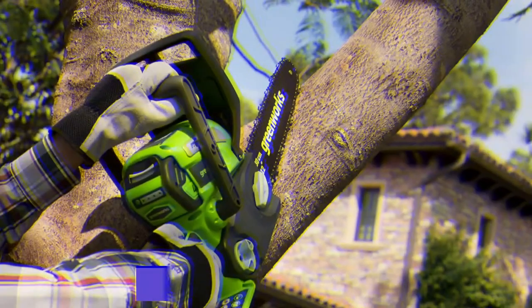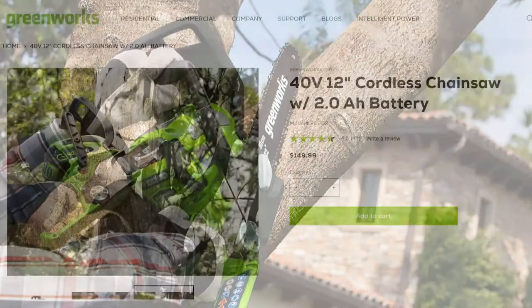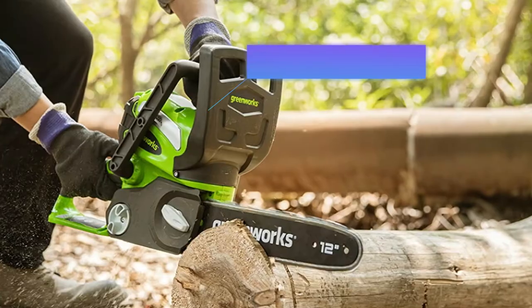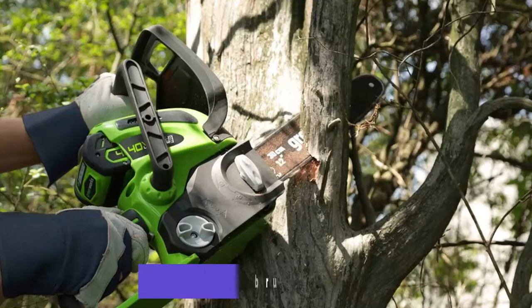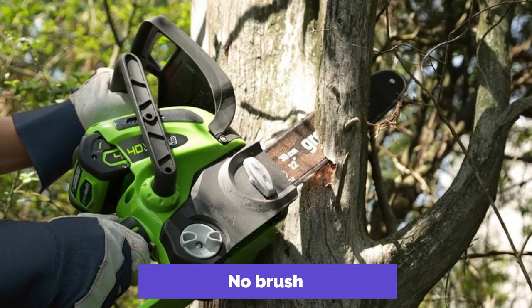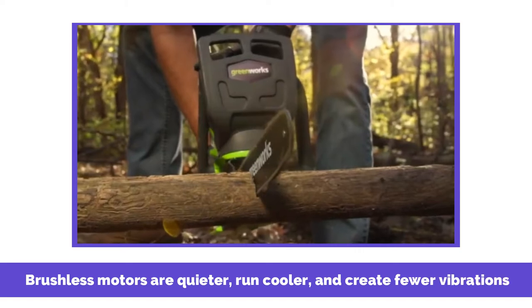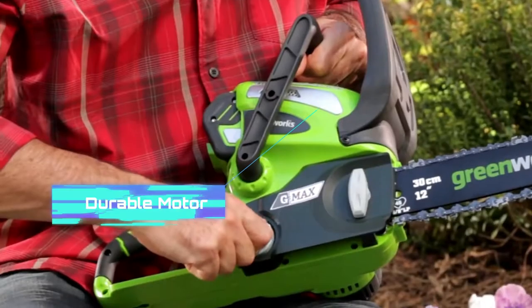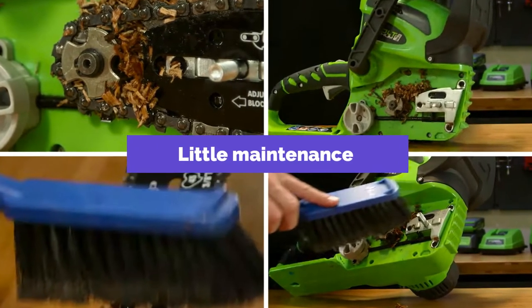The GREENWORKS Cordless Chainsaw is marketed as an eco-friendly alternative to gasoline-powered chainsaws. Battery-powered saws have gained popularity among homeowners because they're affordable, efficient, and durable. This chainsaw features a brushless motor — a huge bonus because it won't lose efficiency like brush models that make contact with the motor transformer. Brushless motors are quieter, run cooler, and create fewer vibrations, reducing wear on other electrical components. Being brushless makes this chainsaw's motor more durable, and it will require little or no maintenance during its lifespan.